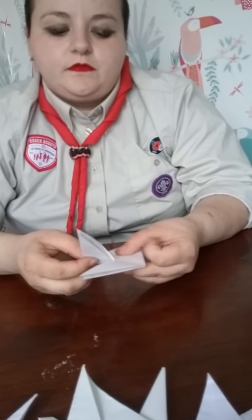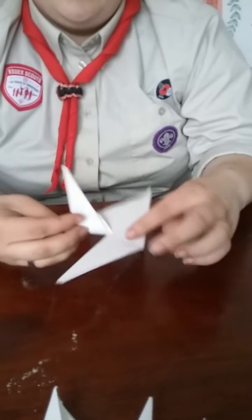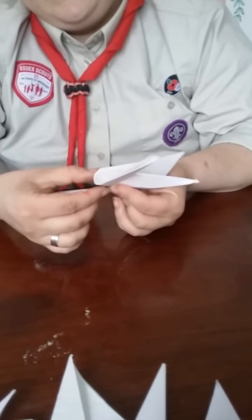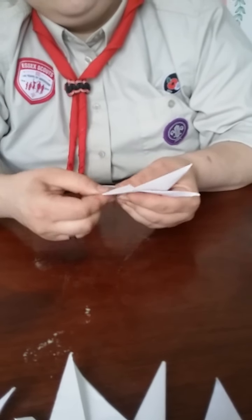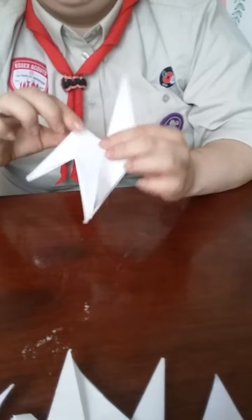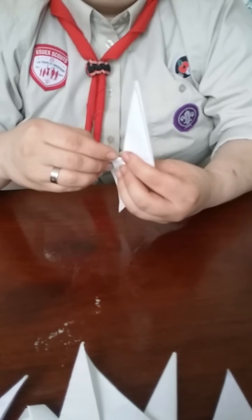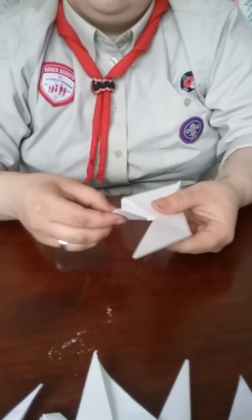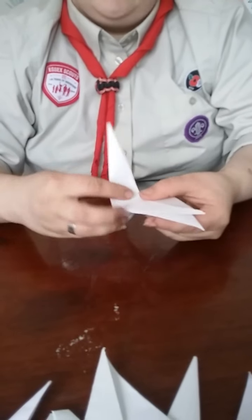We've now got two legs. Now what we're going to want to do is fold these up — we want the middle all the way up to the middle, and the outside edge flat to this corner. We're going to want to fold that backwards on itself as well, still following the same crease line, so it's been folded both ways. Now repeat this step with the other leg as well.